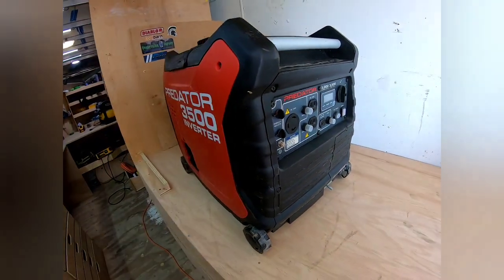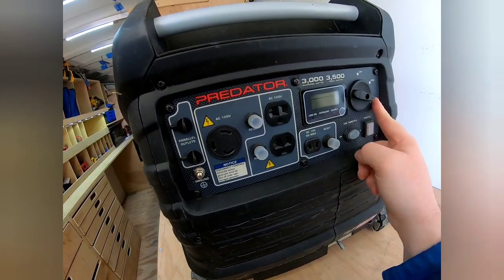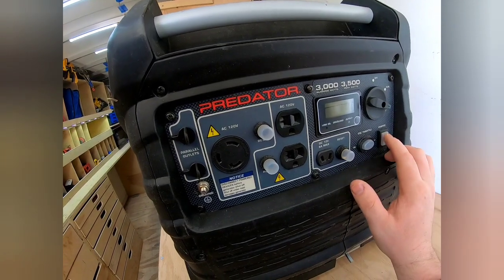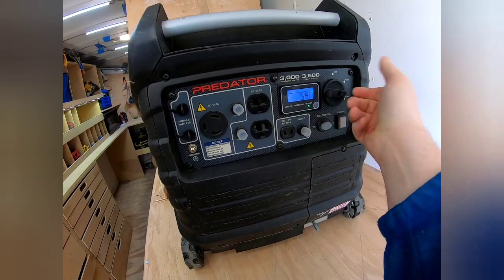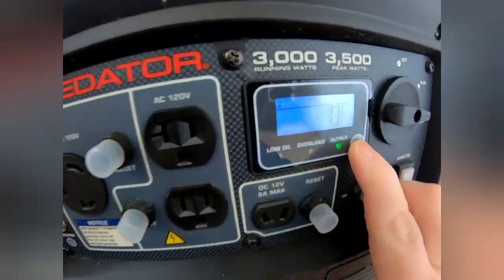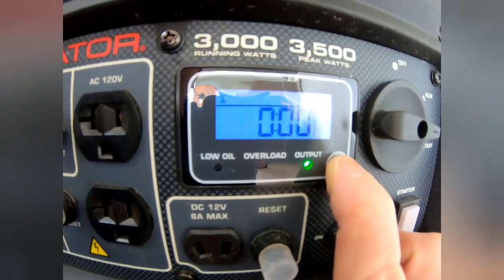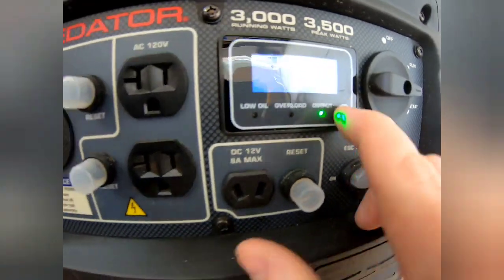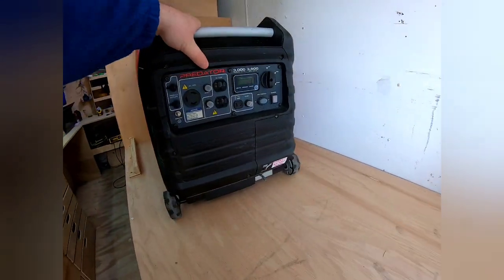Starting is pretty simple. I know I'm inside the trailer but just quick — this switch position is start, which is also choke, or running. Since it's warmed up, make sure your economy mode is off and then just use the electric starter. Cycling through the display you can see: no amps, no volts, 44 hours — and it gives you an hour meter showing how long it's been running. That's with the outside door open — I don't want to kill myself with carbon monoxide running an engine inside an enclosed trailer.